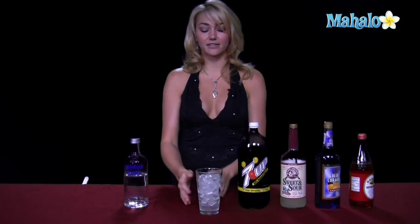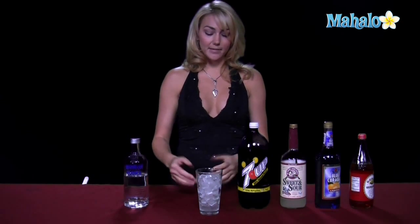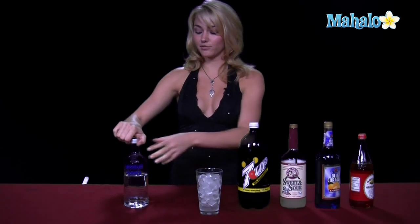We're going to start with our liquor. You always want to start with your liquor any time that you're making a drink that you just pour directly into ice. That way you can measure it out, make sure you have the correct amount, and so forth.